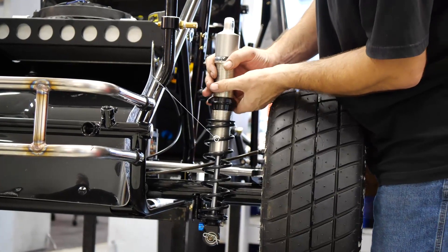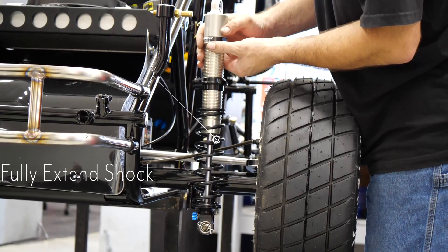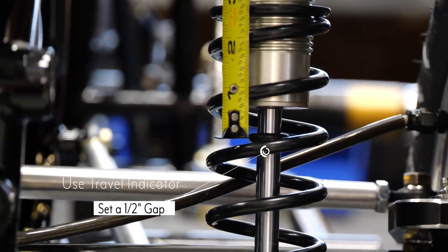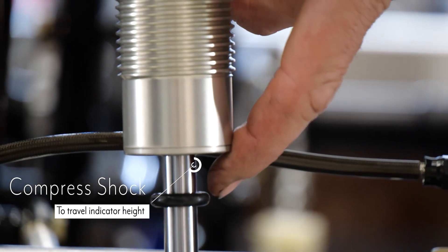Step 1: have the shock connected to the bottom of the front axle and fully extend it. Next, with the shock fully extended, take your travel indicator and set a half-inch gap from the body of the shock.